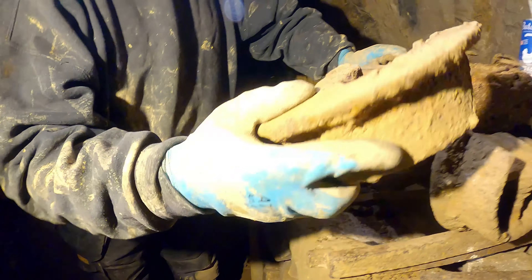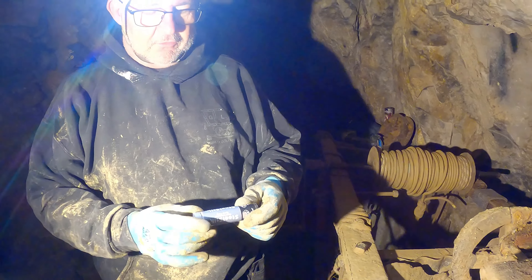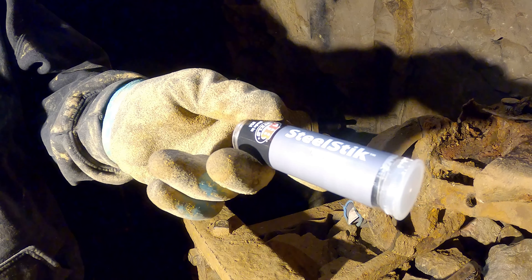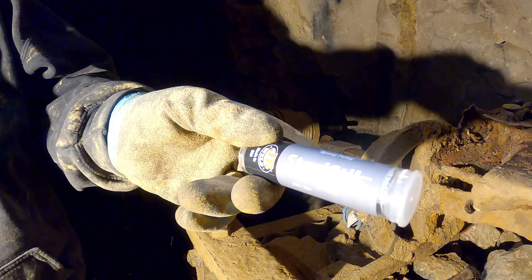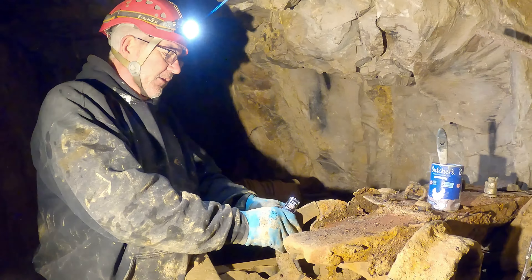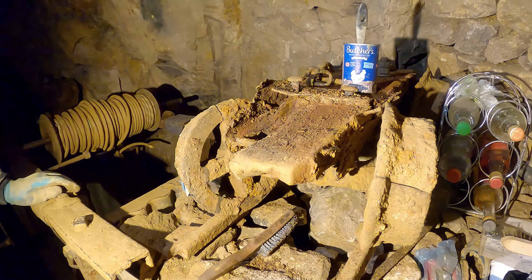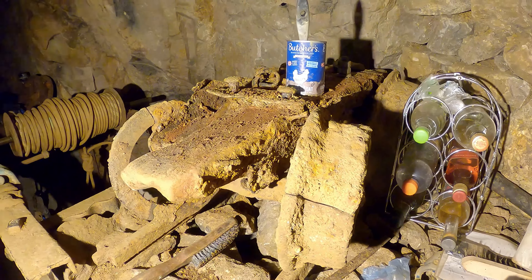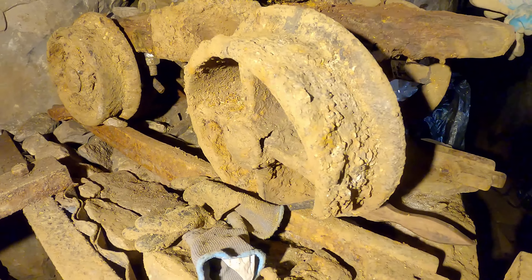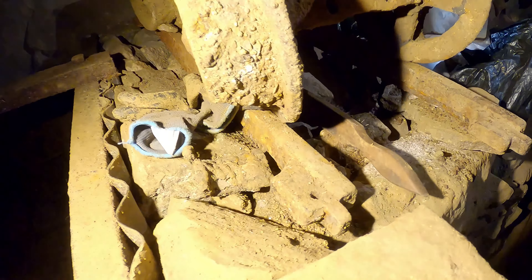Are you actually going to bond it together? Yeah, I'm using this stuff called Steel Stick - it's an epoxy putty with steel in it, and it's probably the hardest thing I've come across for sticking metal. There's a whole big piece here stuck in three places. It looks like a mine cart now, whereas before when it was in the corner it just looked like a pile of rubble. It's sat on what are original rails.